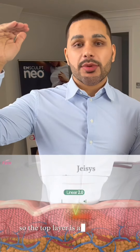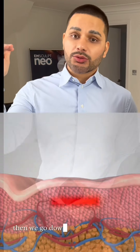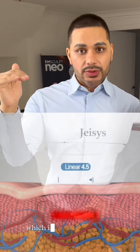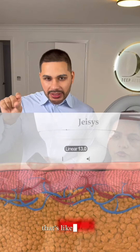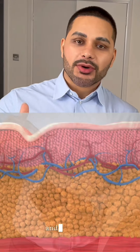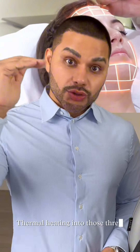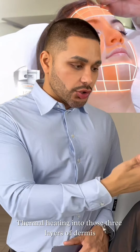The top layer is the dermis level, which is roughly about 1.5 millimeters deep. Then we go down to the hypodermis, which is three millimeters deep. Then we go down to the SMAS layer — that's the yellowish tissue that connects the tissue and the muscle. It stands for the Superficial Muscular Aponeurotic System. HIFU uses focused ultrasound to pinpoint thermal heating into those three layers: dermis, hypodermis, and SMAS.